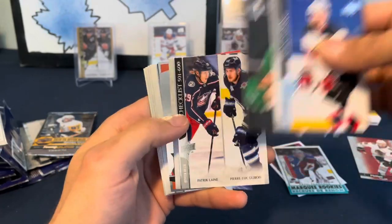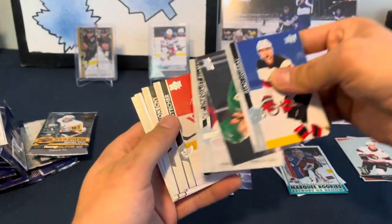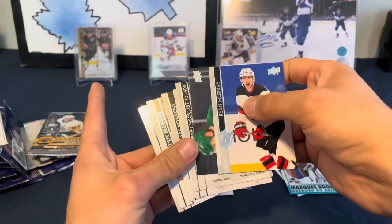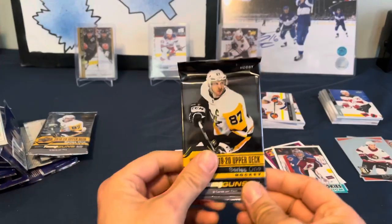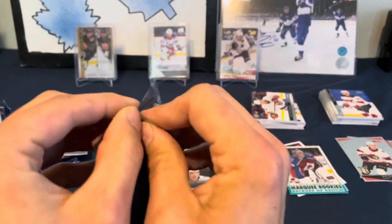We'll go back to Extended Series. In this pack of Extended Series we have Josh Norris Ultimate Victory. And there's something at the back here I can't quite see - that must be some sort of Clear-Cut gold something or other. I have no idea. Here's our last pack: 1920 Series One.